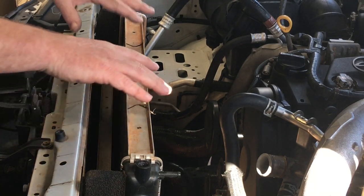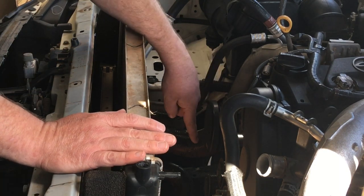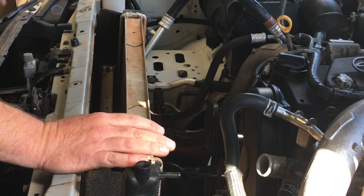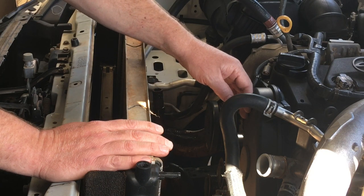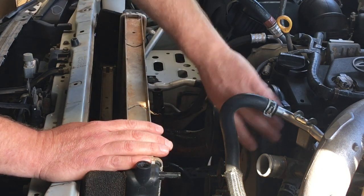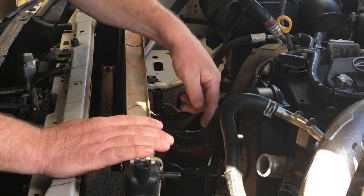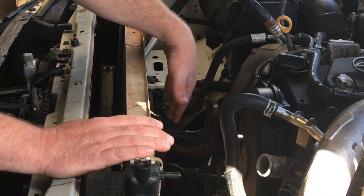That's it for this video. Next up: we're going to take the three pulleys off — 14mm — replace those bearings, take the water pump off, take the bottom hose off to drain the rest of the coolant, replace the water pump, take the timing belt off, wash everything down, blow it dry, put all new components on, then do the reverse flush, clean the exterior core, put the new bearings in the pulleys, and put it all back together in reverse order.